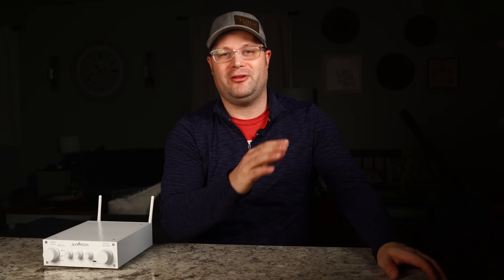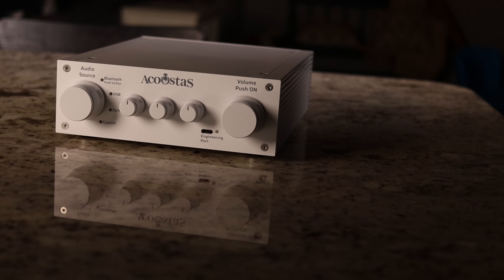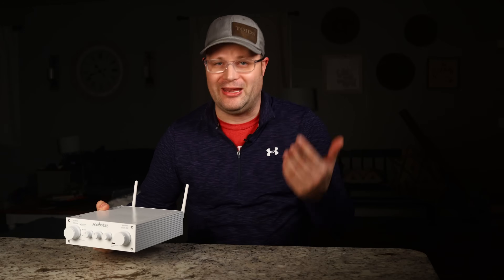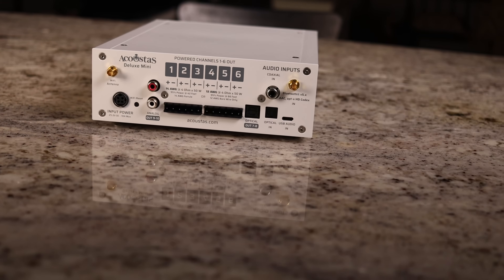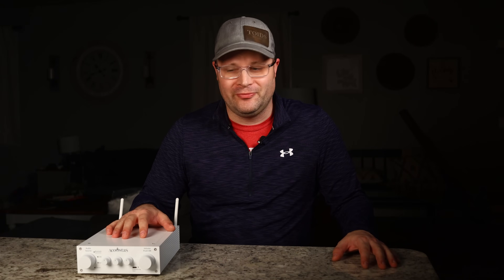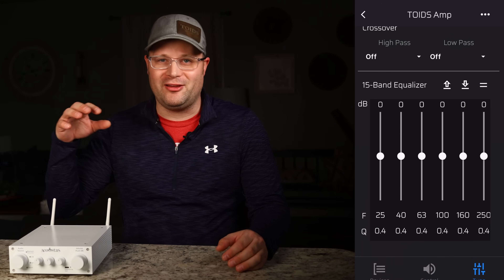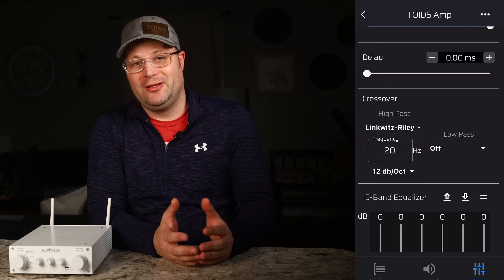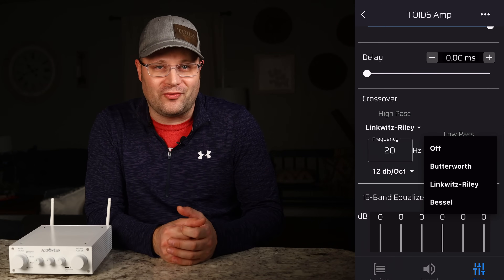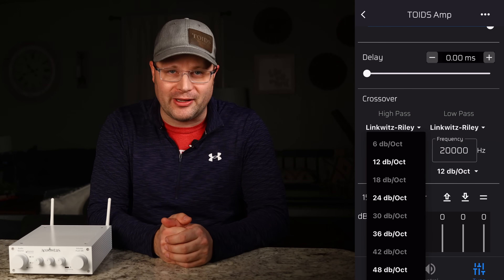And that's why I'm excited about this. This is the Acoustos AC650. This DSP amplifier has 10 DSP outputs, which is enough to create your own multi-channel DIY speaker, add some subwoofers, and even some more speakers. It has four different presets, a fully customizable 15-band EQ, as well as up to 48 decibel crossover points, with the ability to add delay to each output for time alignment.